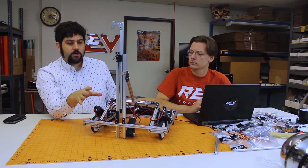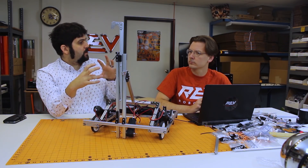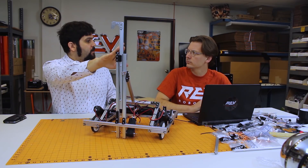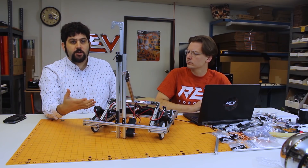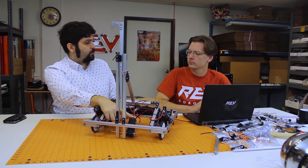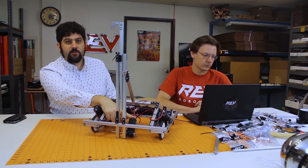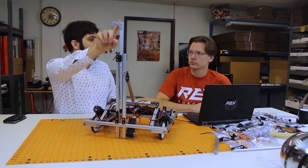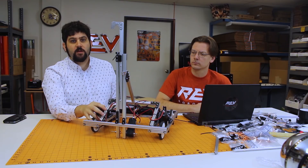We went with that configuration because you're going to be started up in a closed position, and then when you release it down, the weight of the robot should extend this. Then during the match if you wanted to pull this down so it was out of the way, you could just activate the core hex motor. And then when you're ready for the end of the match you release the core hex motor, and then this will pop up so you can pull.